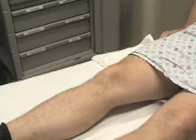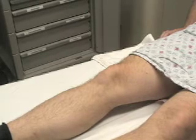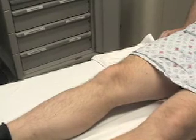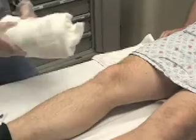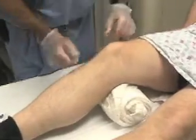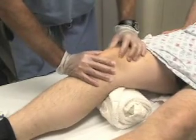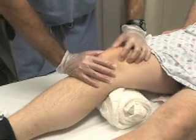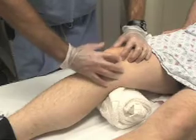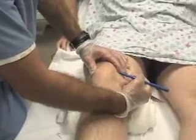Informed consent should first be obtained. We will demonstrate the medial approach to the knee joint. Position the patient supine on a stretcher with the knee fully extended or held in slight flexion. A towel roll may be used if desired. Identify the landmarks by palpating the edges of the patella. Needle entry occurs at a point 1 cm medial from the superior third of the patella, and the appropriate site may be marked with a skin marking pen.